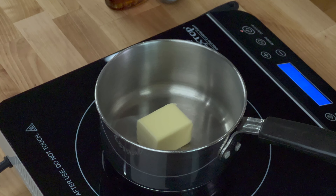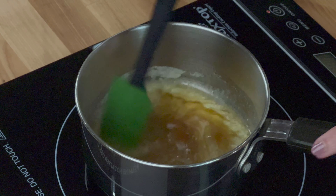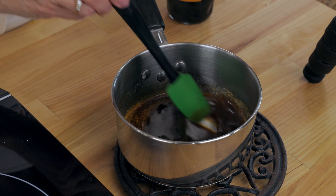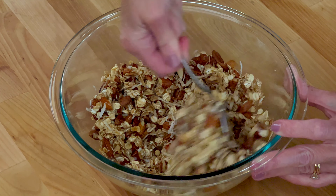Next, melt three tablespoons of butter in a small pot over medium heat. Stir in two tablespoons of maple syrup. Remove the pot from the heat and stir in a quarter teaspoon of vanilla extract. Pour the butter syrup mixture over the oats and nuts and stir until well blended.